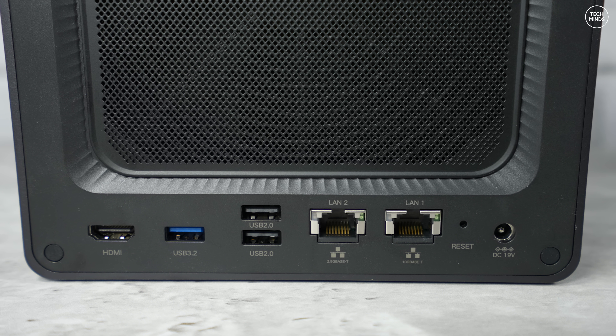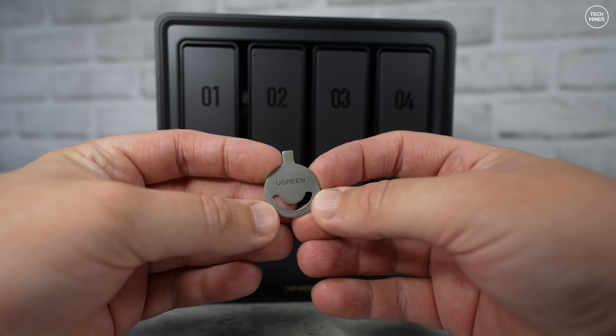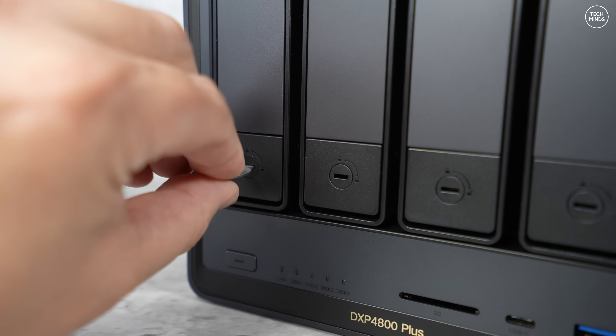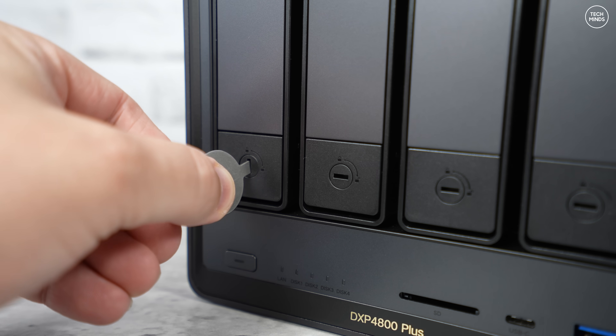There's one other port to mention on the back — that's the HDMI port, which you can connect up to a 4K TV and play movies directly from the NAS without going over the network. For my use case I'll most likely not use that feature, at least right now. Each of the four drive bays on the front can be locked so you do not accidentally remove a drive while it's in use.